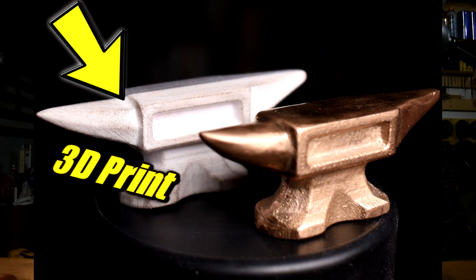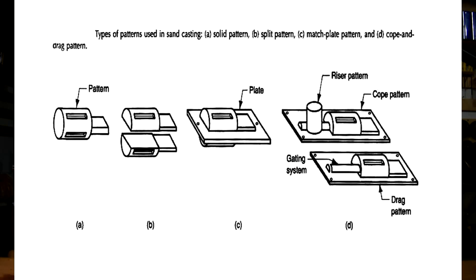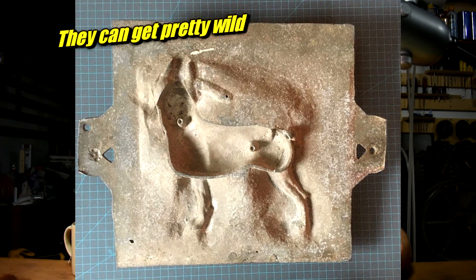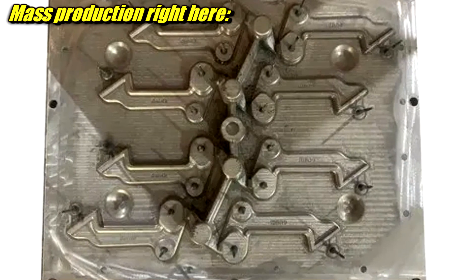There is an easier way to turn 3D prints into solid metal castings, and all it takes is a little more 3D printing. Today we're going to talk about matchplates — what they are, how and when and why you should use one, and of course I'm going to show you one in action. I'm going to cast something using a matchplate. If you want to make many of something quickly, like say you're selling it on Etsy, or you just need a pile of identical something for a project, this is what you should do.